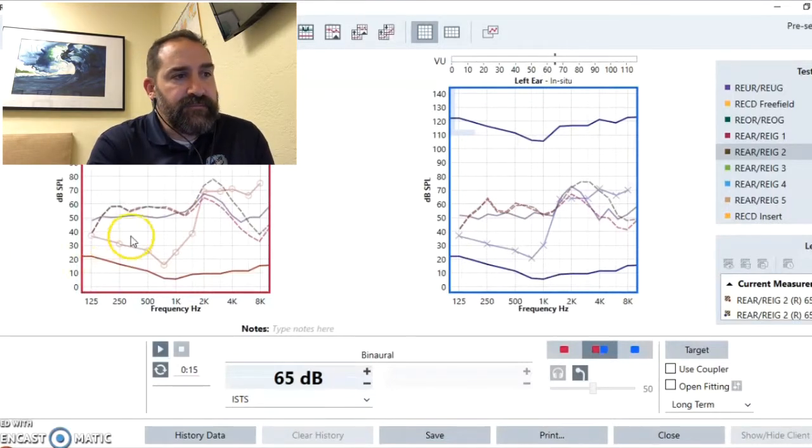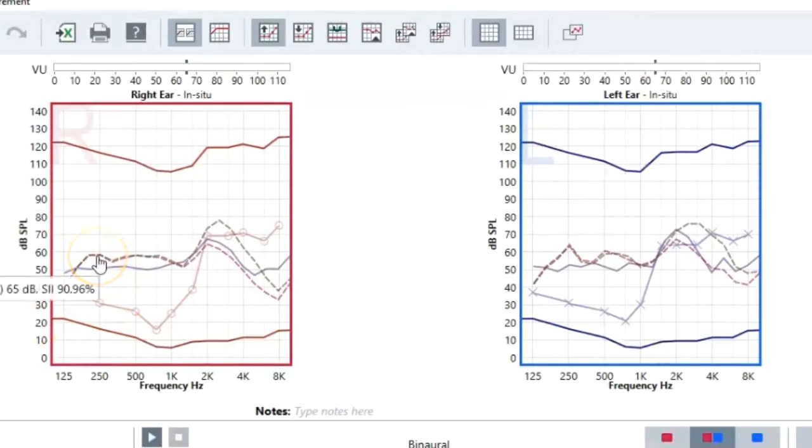Now we see the difference. At these lower frequencies, there is no difference in amplification with the hearing aid on or off. But when we get to the mid frequencies, that's where we see the difference — here's off, here's on. With the hearing aid off there's 60 decibels; hearing aid on, that sound is getting amplified to nearly 80 decibels. That's a really big difference — nearly 20 decibels of amplification, which is a very significant difference.